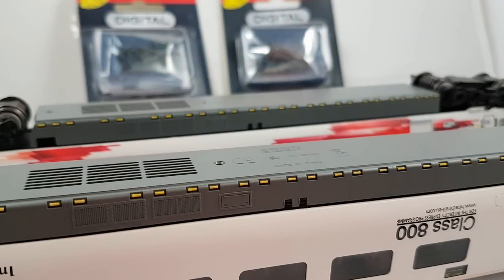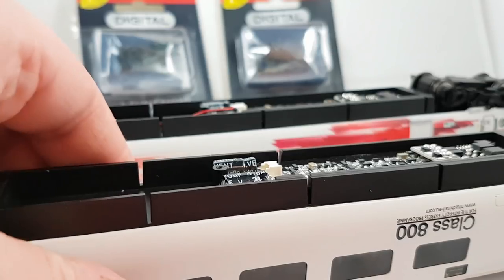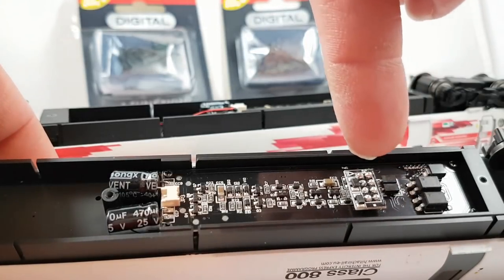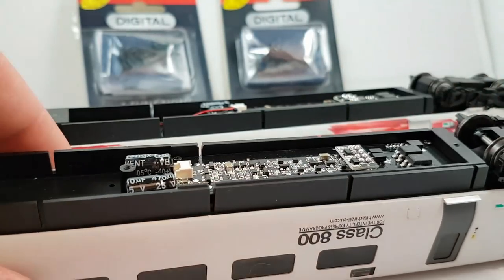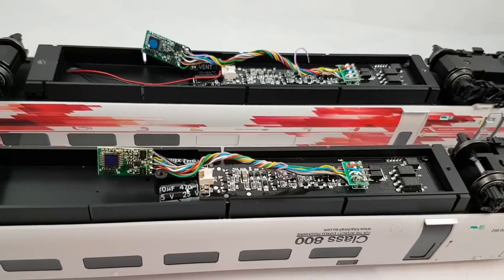That being said, installation of the chips is easy — no more faffing around with the body of a loco. You quite literally, once unscrewed, pull the top off both units — they come off super easy. That then reveals the innards, and as you can see, fairly standard. You've got your blanking chip on your board, so we'll just pull those off and replace them with the 8-pin chips. Nice and easy. So there we have it — the two 8-pin chips now in situ.